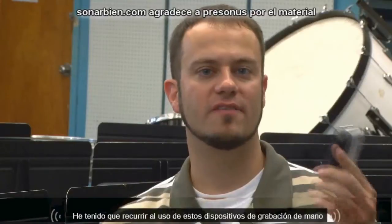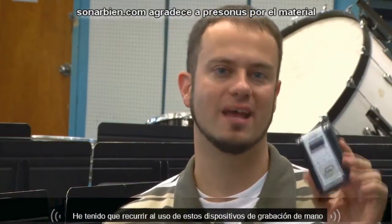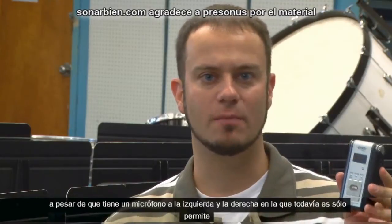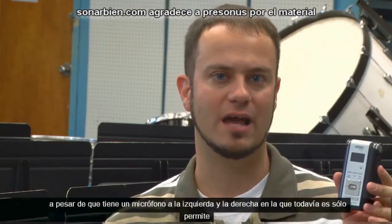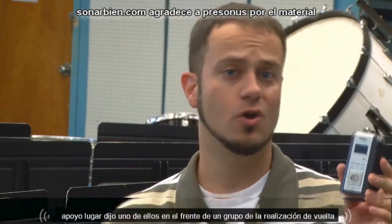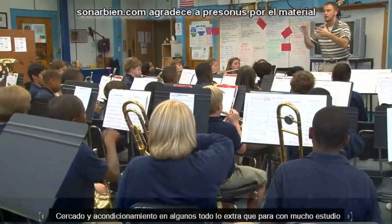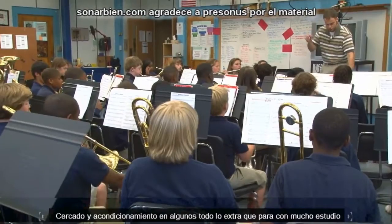In the past I've had to resort to using handheld recording devices. Even though it has a left and a right microphone, it's still only allowed me to record in one location — whether it's the front or the back of the group — so it's only one sound, a mixture of everything going on.